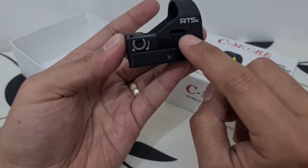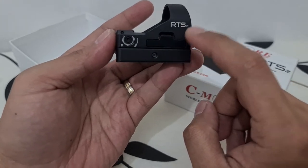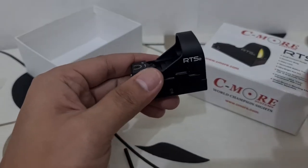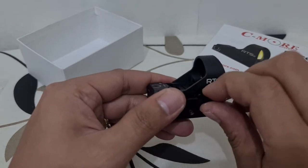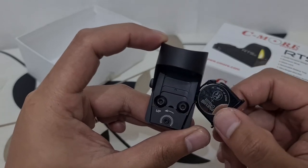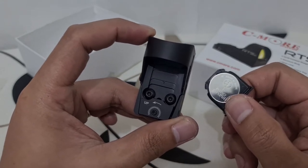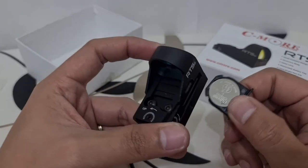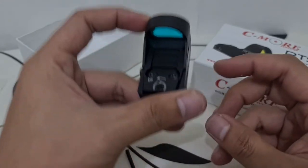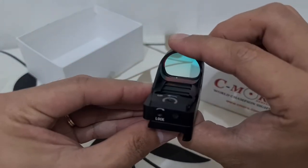Here is the battery tray. You can open this up by using a flat screwdriver to pry it out. This is powered by a CR2032 battery. When you put the battery in, the positive side always faces upward. Then just put the cover back on.